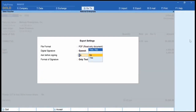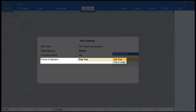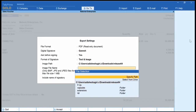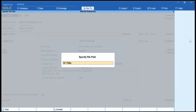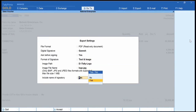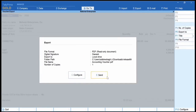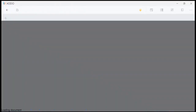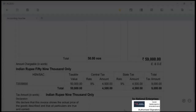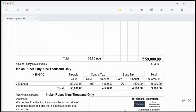To do so, select Format of signature as Text and Image from the Export settings screen. Select the image path, image file name, and choose Include name of signatory as Yes. Click Yes to sign the voucher digitally with an image. As you can see, the digital signature gets added with the image and text above the authorized signatory label.